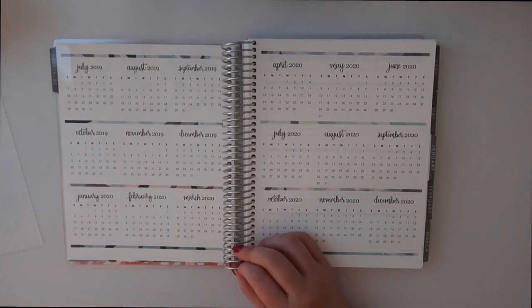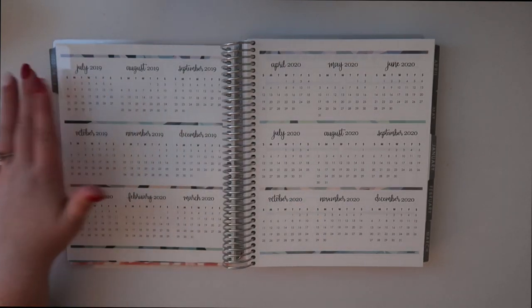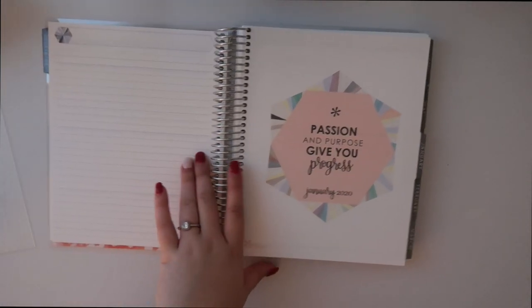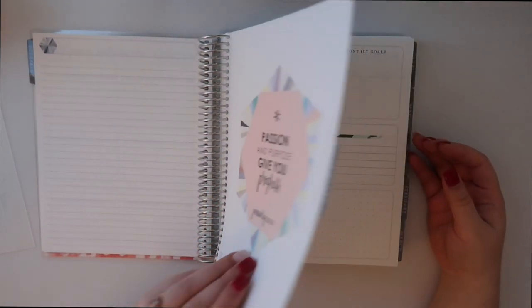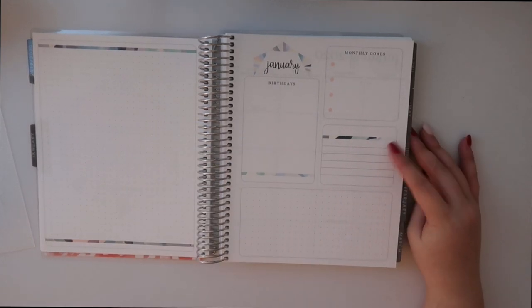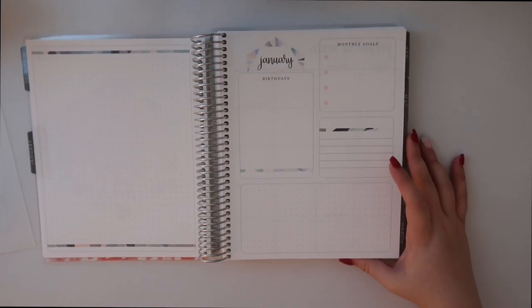Hopefully the charm will go through the ring this time, because the clasp wouldn't go through for some reason last time. Anyway, let's see if that works later. So this is the yearly layout. Then you turn the page and you have a notes page right here, and then a quote for January.